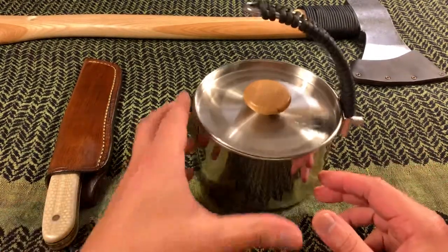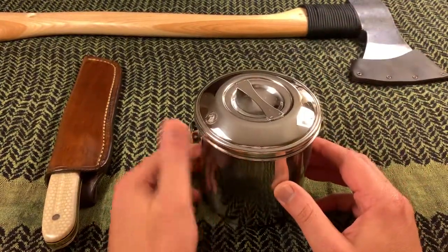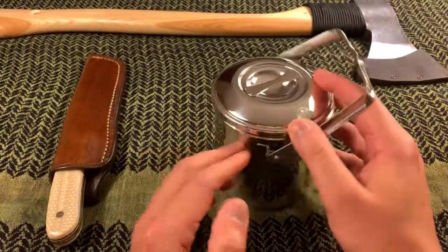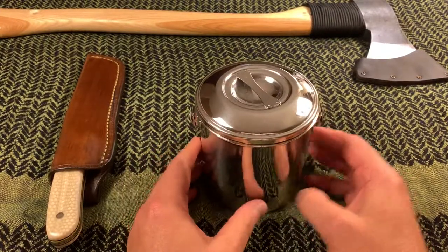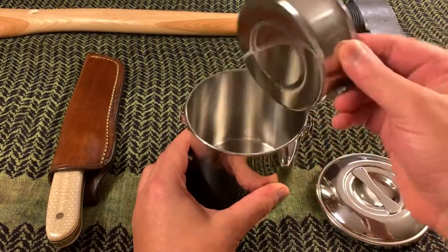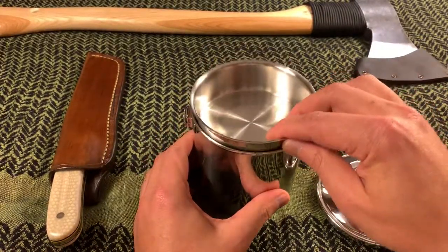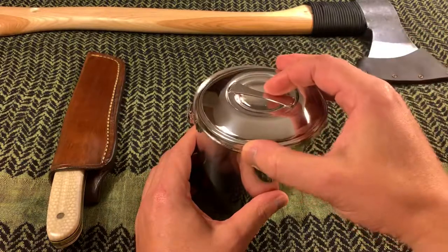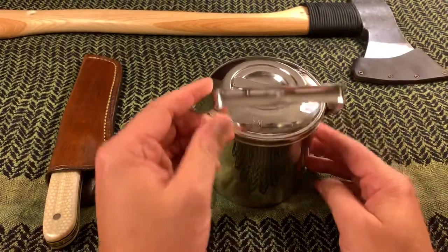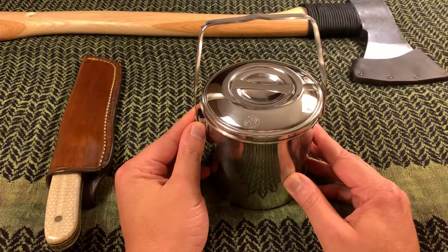The canvas pouch also doubles as a tinder bag for those of you who might need that. The other thing I placed in there is my small Zebra pot — many of you are very familiar with this. It comes with a small insert in the top. This is the 10 centimeter version, the smallest one. I'll be out solo so I don't need anything larger.